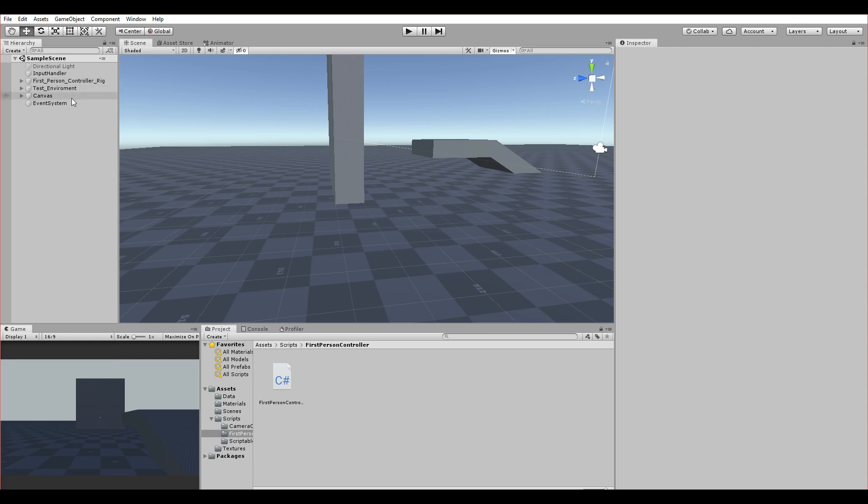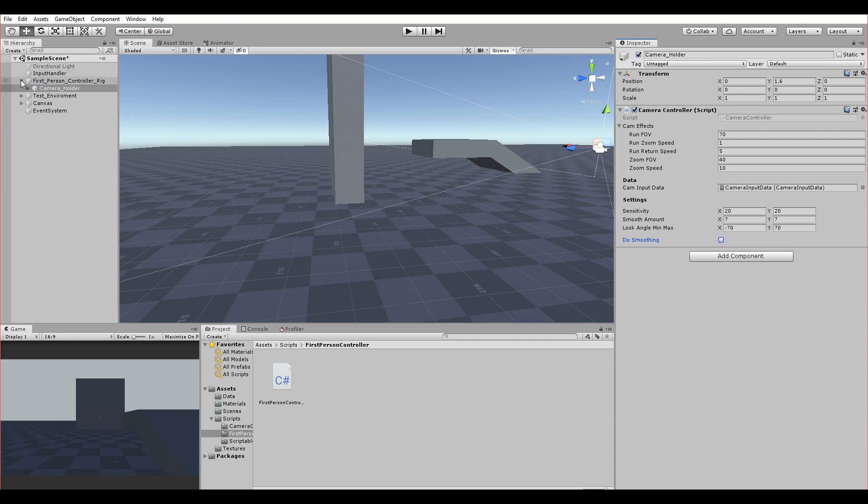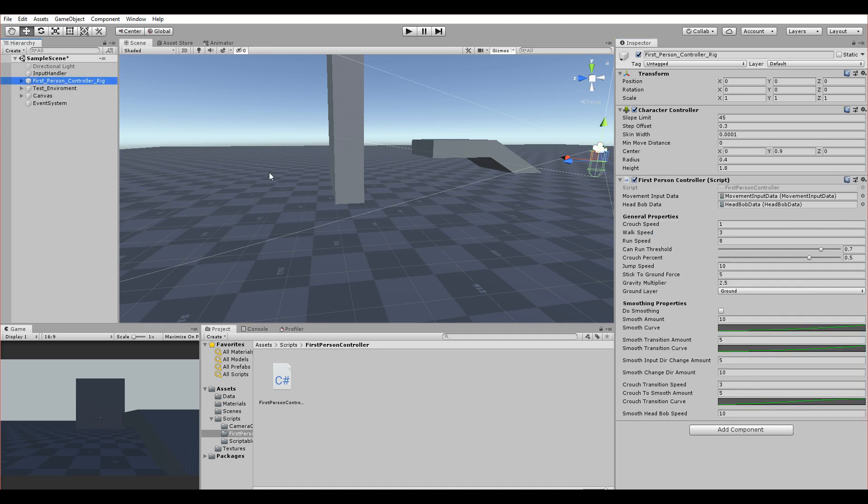Welcome to the next video — this is purely a showcase. I've been working on a first-person controller that I want to use in my future games, especially a walking simulator dream project. I tried to make the smoothest, best controller possible, not the jerky ones from other tutorials. Those tutorials only show the basic setup, whereas this one is way more advanced.